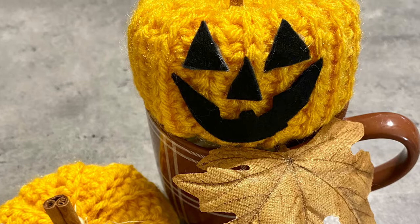Hey guys, welcome back to my channel. Today I'm going to teach you how to make this adorable crochet pumpkin, so stick around.